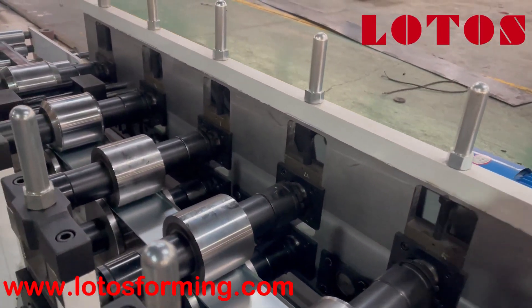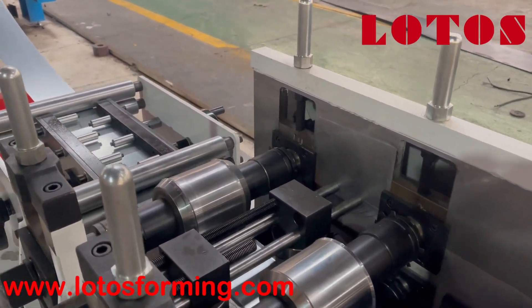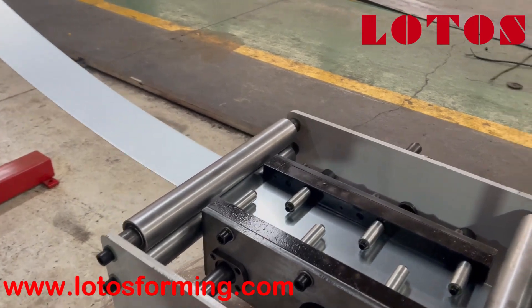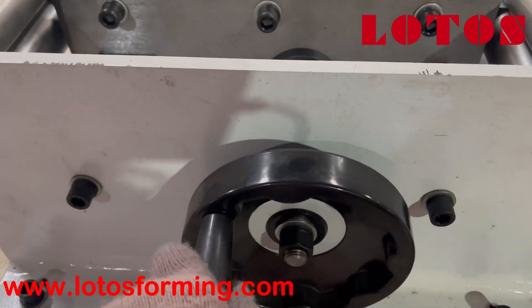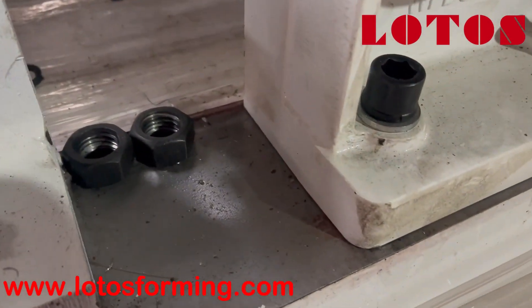Even the surface of the casting pillar stands — we all do the milling. Here is the feeding guide; it can be adjusted by this handle. Just adjust it. We can check the surface — we do the milling on it as well.